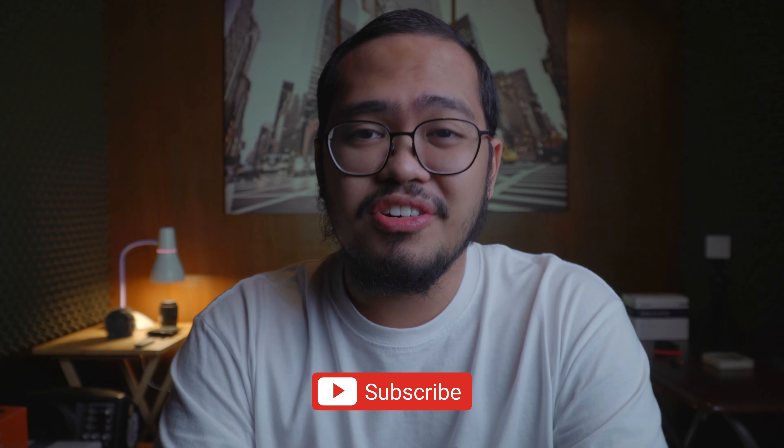In fact, don't subscribe to my channel — subscribe to her. Subscribe to both of us.